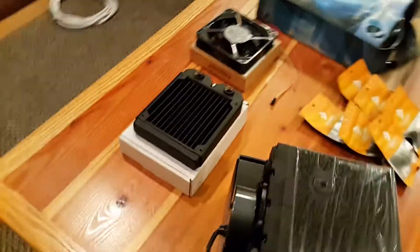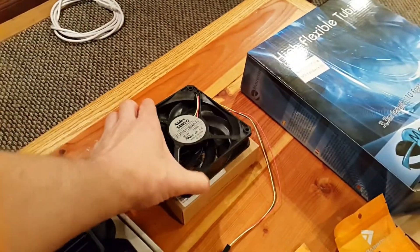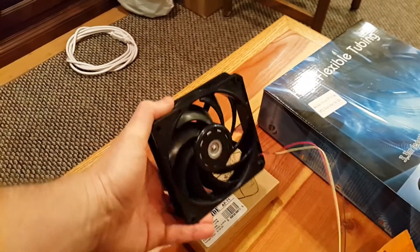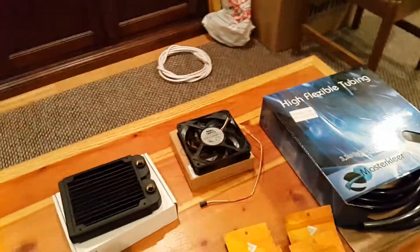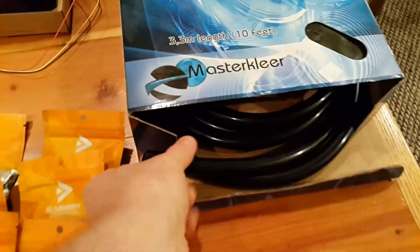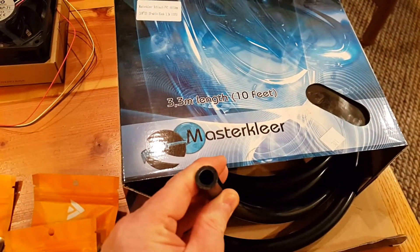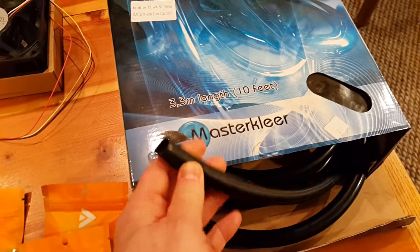I went and got a 120 millimeter single radiator and the fan to go with it. I think it's middle of the road as far as CFM, but I did get a good bearing fan. The tubing I went with is 3/8 inch inner diameter, 5/8 inch outer, and I think it's totally overkill — it's going to have some good flow.